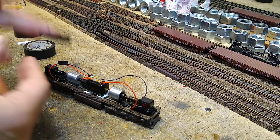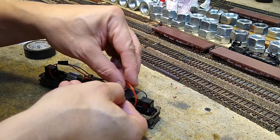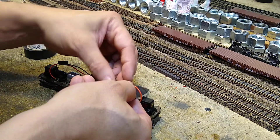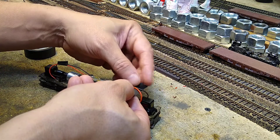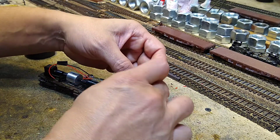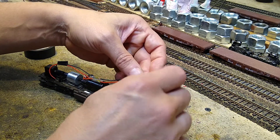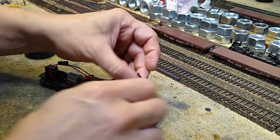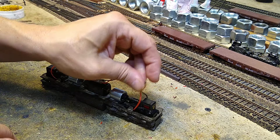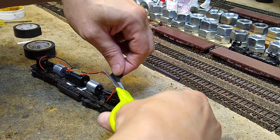All right, so nice and neat — a little ways back here. What we don't want is the flywheel grabbing onto the wires and having them shoved into the side of the shell, because that causes a problem. So let's wire that up nice and neat like that, get the tape to stick to itself, and we'll just trim it a little bit.